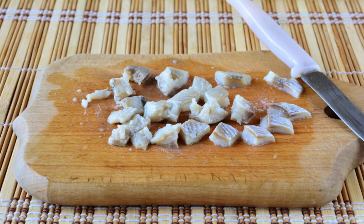Cut the herring fillet into small cubes. It is convenient to buy ready-made peeled fillet without bones.